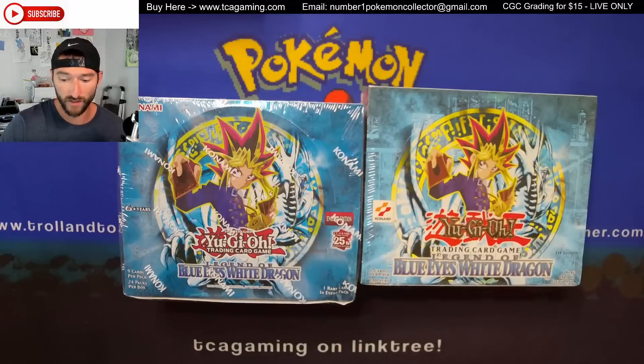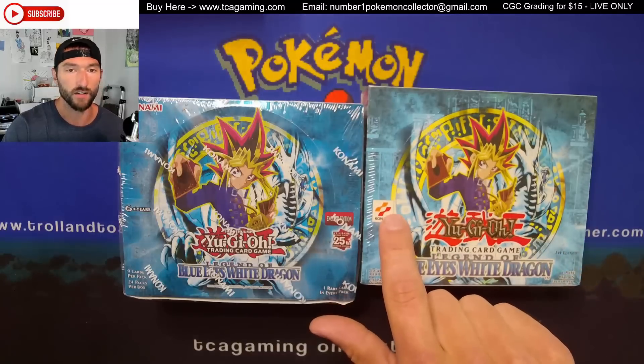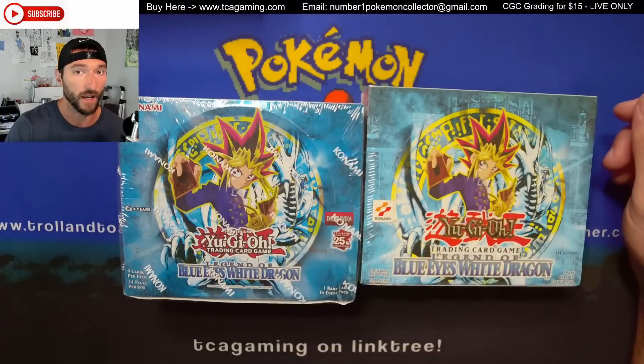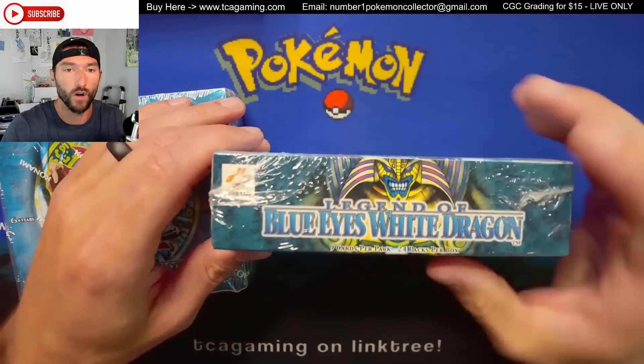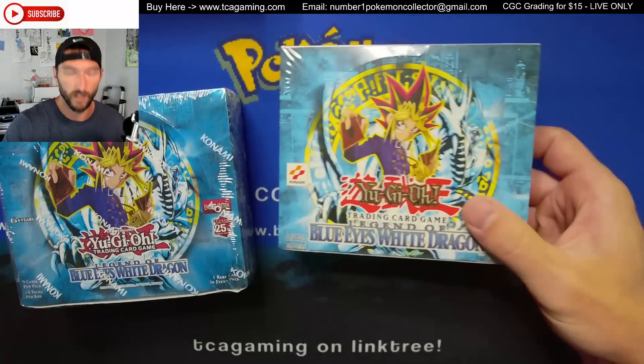A lot of times with fakes it's this edition here — you can kind of see where the Konami touches the outer ring. A lot of times you can poke in and see if the top pack is upside down, and often the print on the actual box itself would be very low quality. I've done the normal checks you can do on this one, so I believe this one is legitimate.